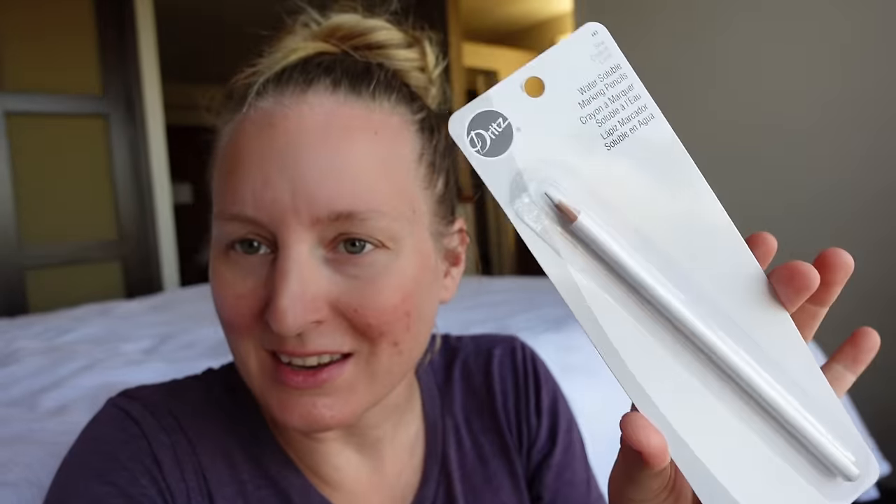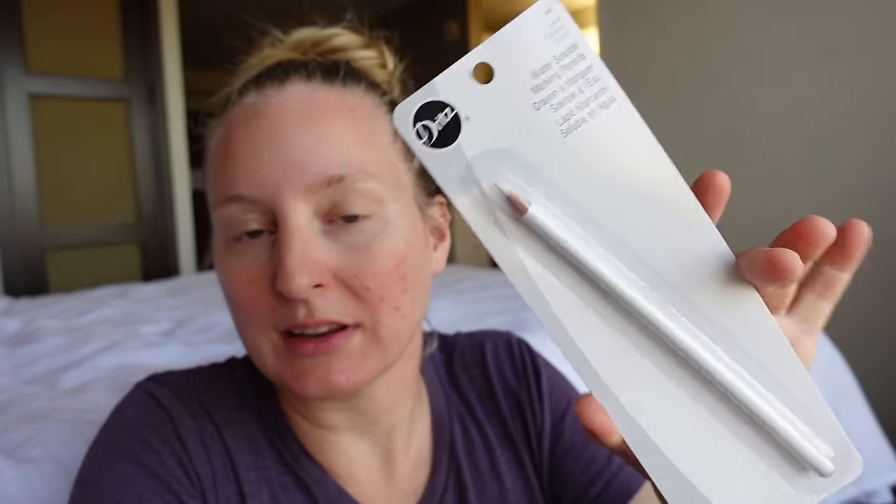I'm going to try one of these water-soluble marking pencils for the first time. Usually I'd use chalk or a regular pen, but I didn't bring any since I wasn't planning on doing anything resembling precision sewing on this trip, so I grabbed one of these. We'll see how it works. None of these pattern pieces have seam allowance, so I'll be adding that on myself afterwards.